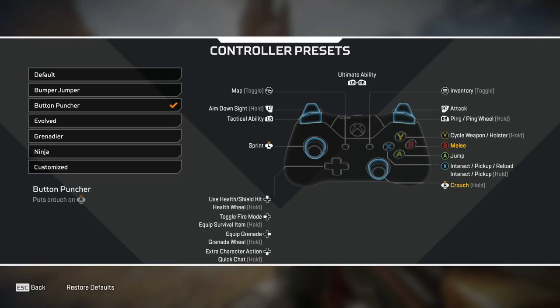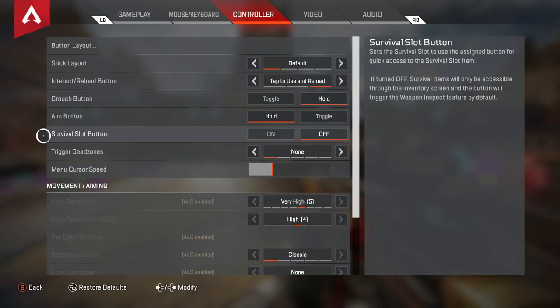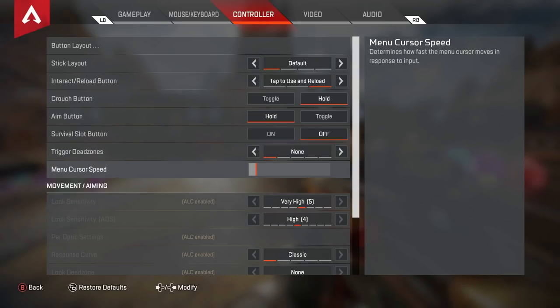Now we're getting into controller-specific layouts and ALC settings to help you beam targets and win more gunfights. I personally play on Button Puncher with three paddles: left paddle bound to jump, right paddle bound to crouch, and another right paddle for interact. If you don't play claw and don't have paddles, try the Evolved controller preset — it lets you jump with LB to keep your right thumb on the stick for aiming, and crouch with the right stick so you can still aim and crouch spam.